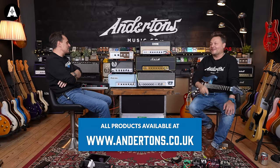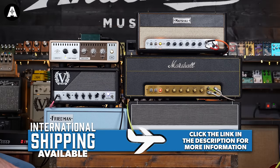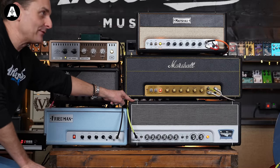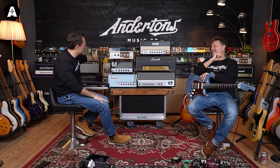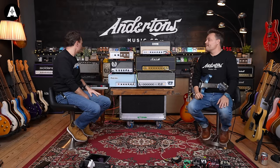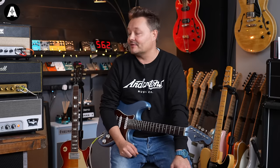I think it surprised me — from that perspective this Tone King comes out as a winner, because it surprises me how close they all are tonally. If money's no object, there's so much stuff built into the Royalist with the attenuator. If money is an object, I did like the Marshall. I'm going down the traditional high-headroom clean amplifier with pedals route at the moment, but I wonder if I want to try something more like one of these for a bit.